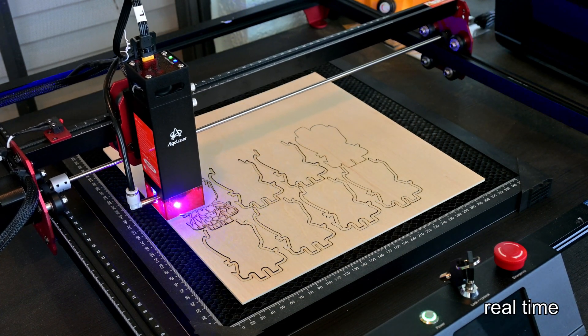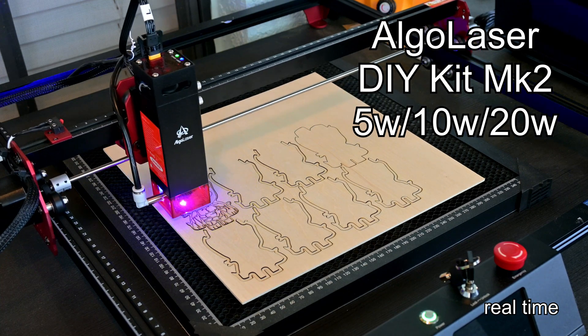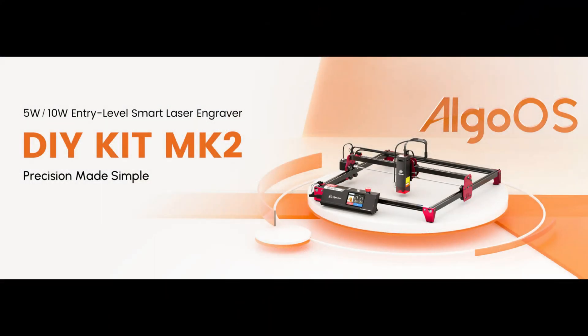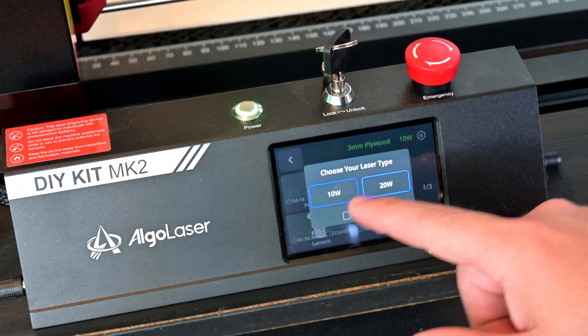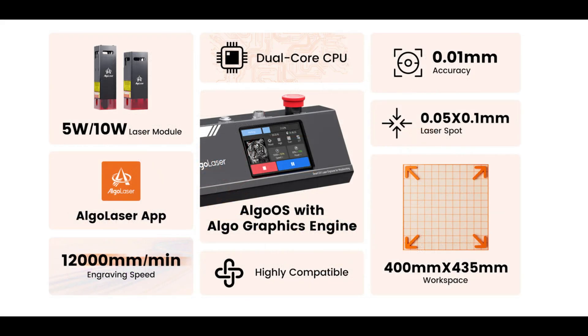Hey everyone and welcome back to Hoffman Engineering. Today we are taking a look at the DIY Kit Mark II, a benchtop diode laser from Algo Laser. This entry-level laser claims precision made simple. It comes with pre-created sample projects that you can start from the full-color touchscreen, so you can power on the laser and start your first cut in seconds. Let's put the DIY Kit Mark II to the test and see if this is the entry-level laser engraver for you.